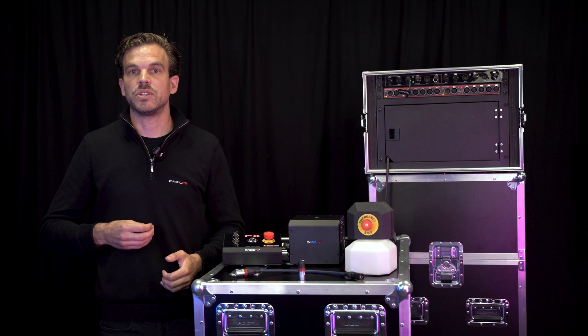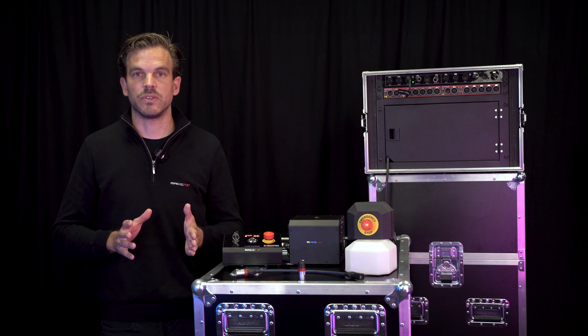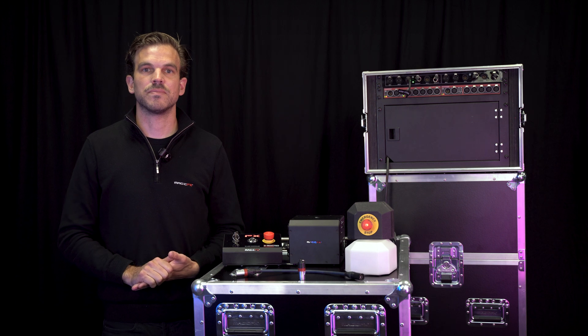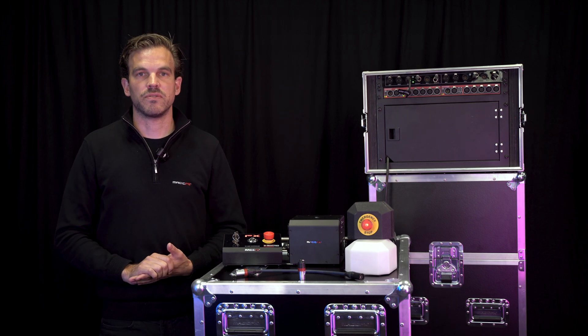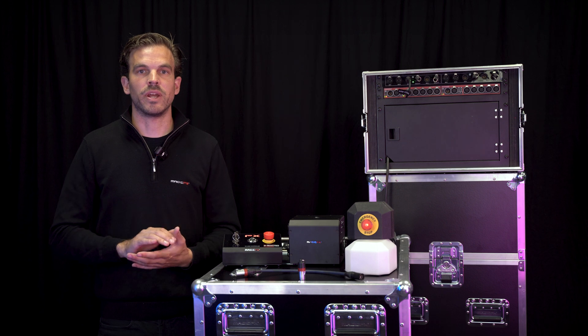The SFX arm system is the safest way to activate or deactivate high-risk SFX equipment, ensuring the safety of crew, crowd, and artists. For more information about the SFX safety arm system, click on the link in the description below to go directly to the product page.